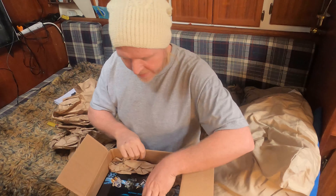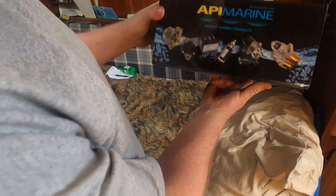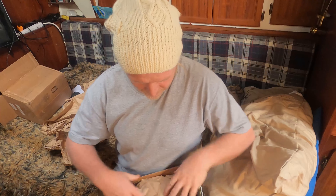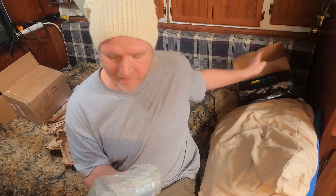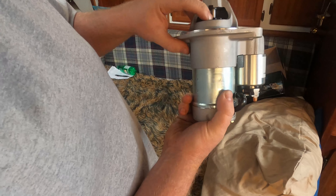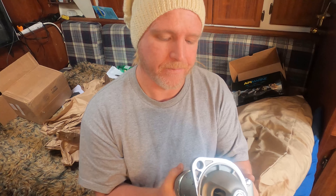This is an API Marine quality marine products box. It's a little smaller than the other one actually — the Yanmar one I have was much bigger. She looks good though. Brand new starter motor for my Yanmar 2QM20 diesel marine engine. Let's get her installed.